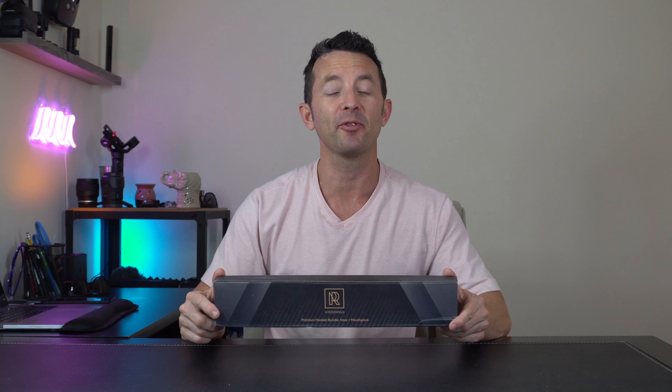Hey everybody, today we're taking a look at this premium hookah bundle. It's a hose and mouthpiece by M Rosenfeld. Let's open it up and check it out. In the box we got our mouthpiece up here, our silicone hose, and then our connection pieces that'll make it compatible with any hookah on the market.